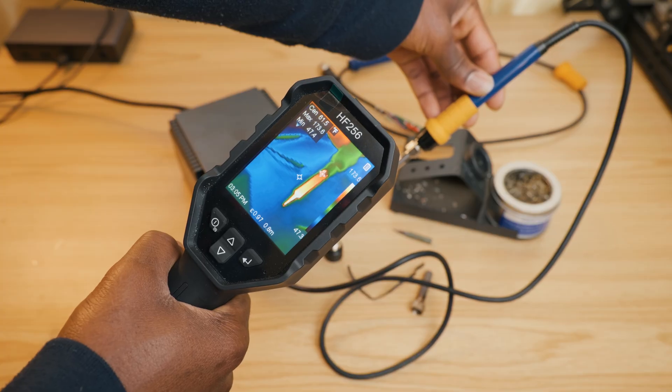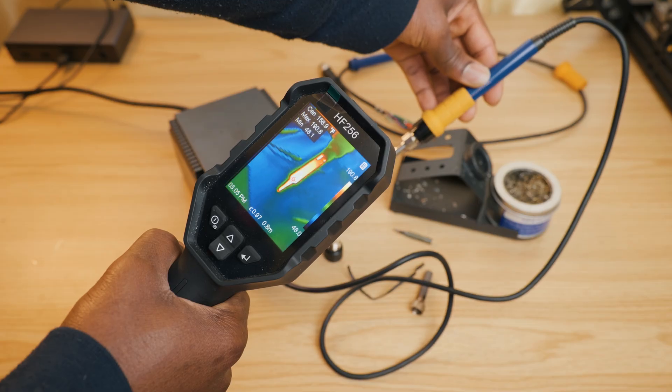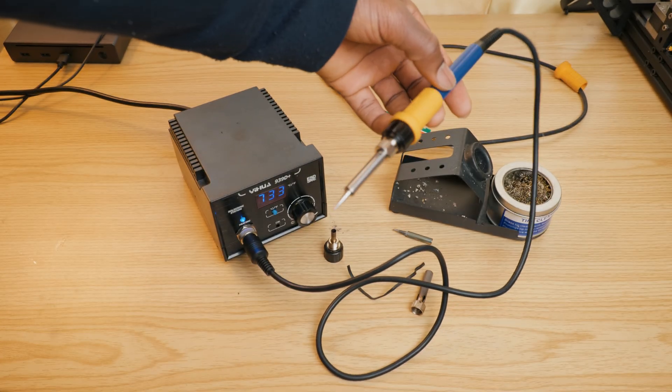We're going to go ahead and turn it on. We are heating up and there's no error message. It's heating up perfectly fine — no problem at all. All right, so this was the second method and it's going to cost you about $20.